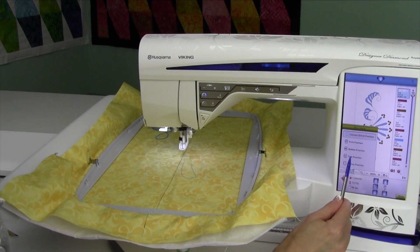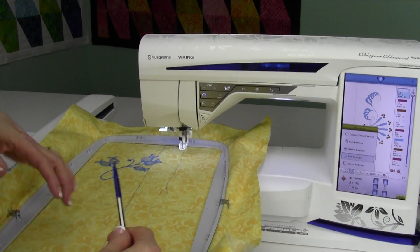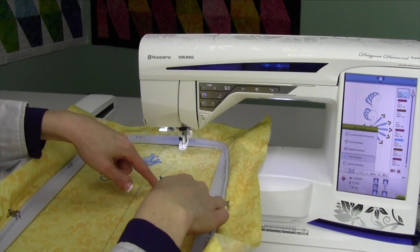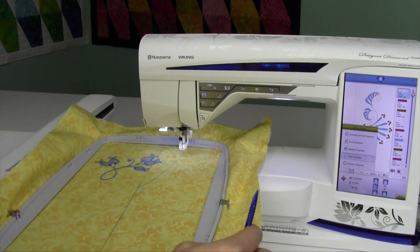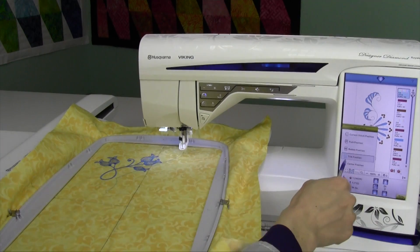Another option that you have is trim position. Trim position is going to move the hoop all the way towards you, allowing you to trim and cut. If you've got appliques, it's really easy to get your scissors in here and maneuver around. If it's a really intricate design, I usually pull the hoop off and do it in my lap where I can twist the hoop a lot easier. If you just need to do a couple clips, that is wonderful.